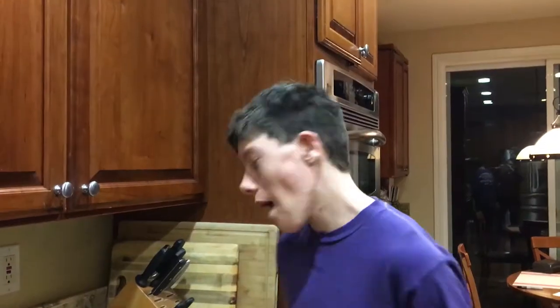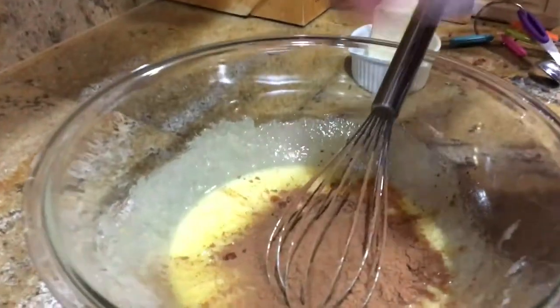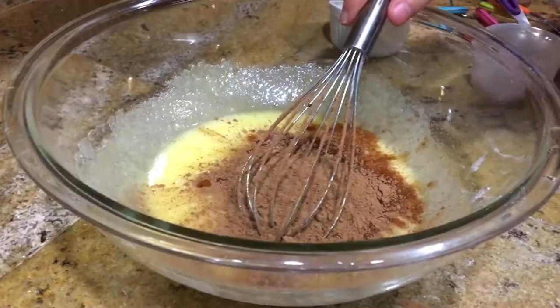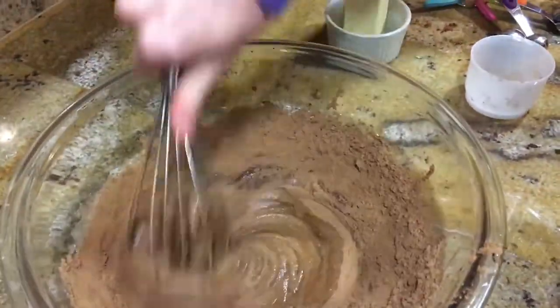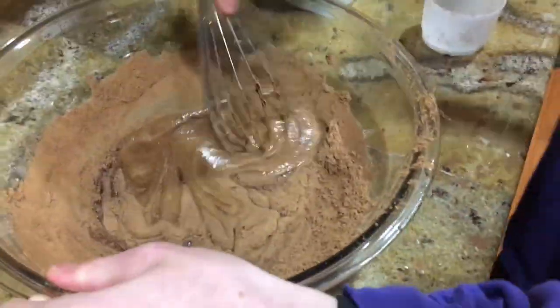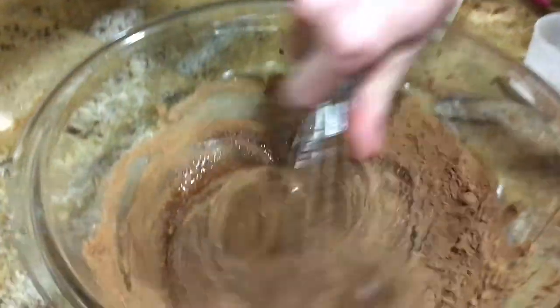A half a deciliter of cocoa powder. Let's whisk it. It's getting everywhere! That is one chocolatey muffin. It's like chocolate heaven!